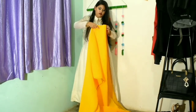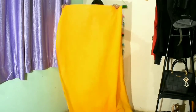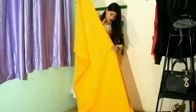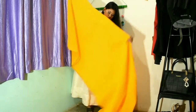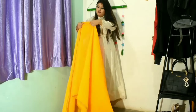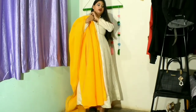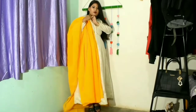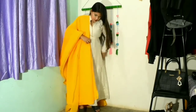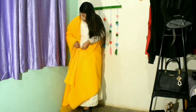I've made the saree a little short to look like a dupatta, and I've pleated the saree to look like an overall dupatta. I'll take the saree and place a pin into my shoulder, as you can see here, so it will look like a dupatta — you can't even tell it's a saree.